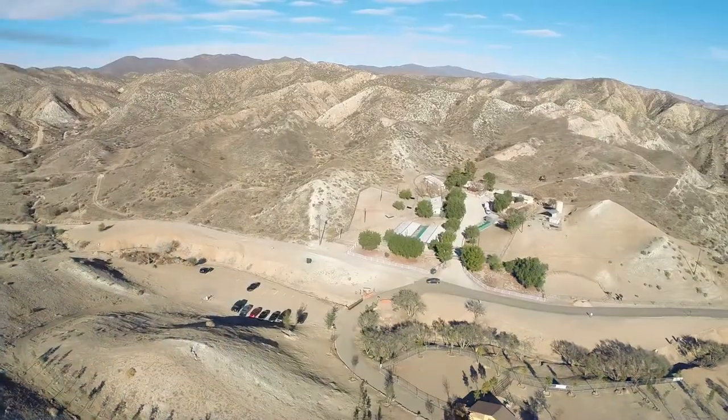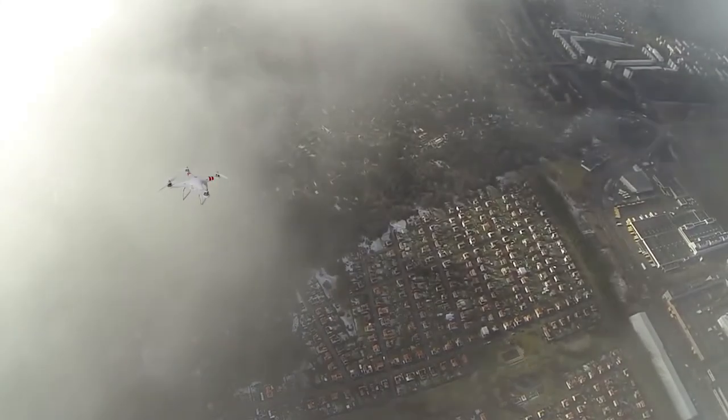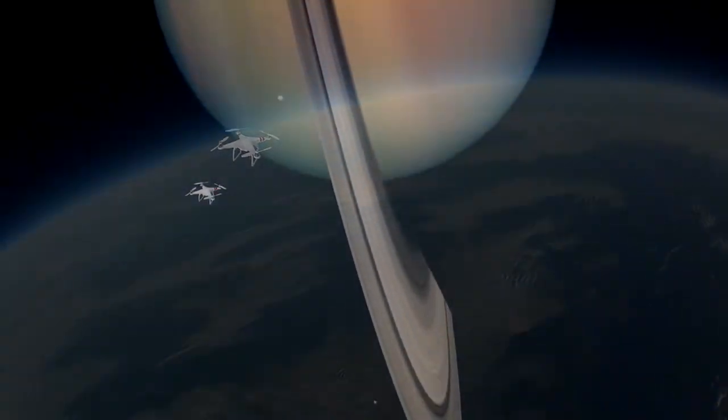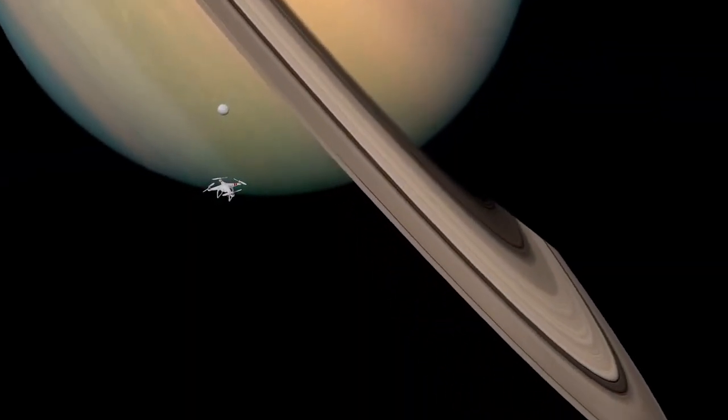One last question we didn't answer: what happens to the quadcopters when they do flyaways? Where do they go? They go to a magical universe — a huge magical universe inhabited only by DJI quadcopters, where they get to roam free.